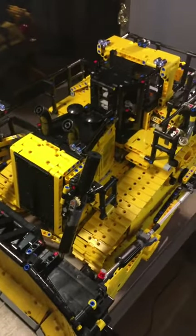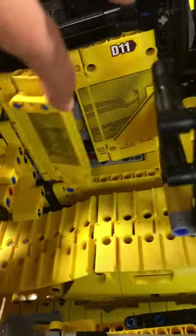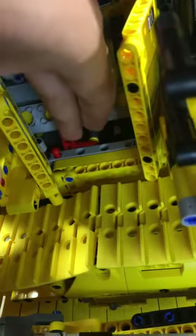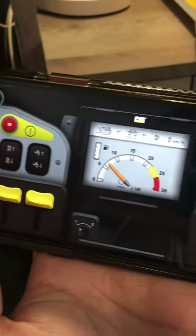I really love the detail on this set. You can adjust the treads by turning this piece right here, and the same can be done on the other side. Here's the interior with an opening door and a panel. You can also open up this part right here and it reveals the engine, and when you open up the other side you can push this down to activate the motor. Here's what the controls look like, and I really like how it uses sound effects.